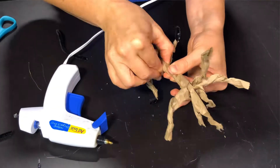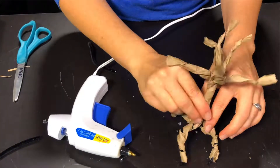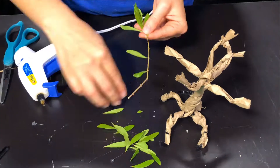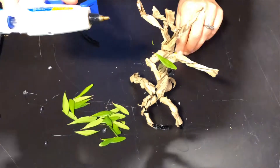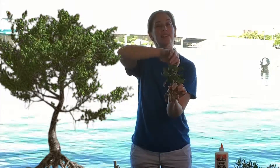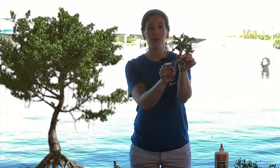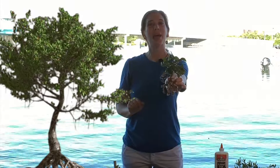Twist up the top branches just like you see here, then using school glue — or hot glue works well too — glue on the leaves to your branches. Then twist your paper bag between your roots and your branches, and there you have it: your paper bag mangrove.